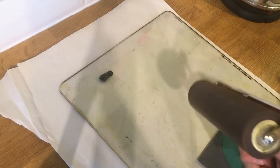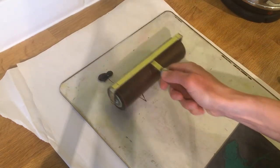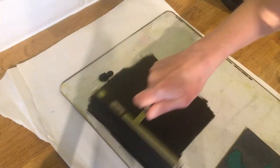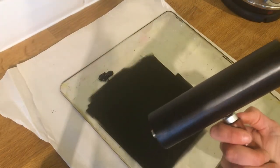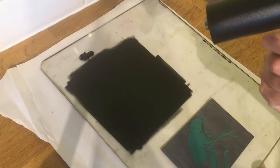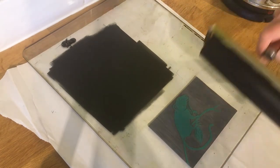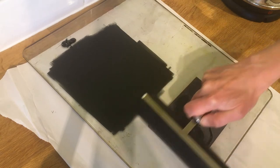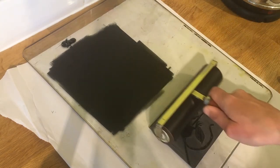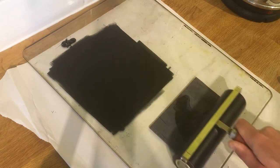I've got one inked-up roller. Now I need to roll it onto my vinyl. I shift the glass back so you can see, and with my roller I'm going to go backwards and forwards across the block. There's always a moment of relief — I always get a bit nervous the first time I do this because I never know how it's going to turn out, but he seems to be all right.